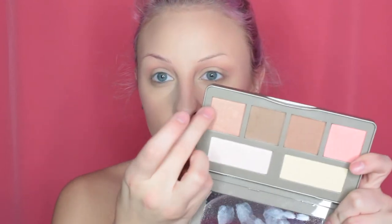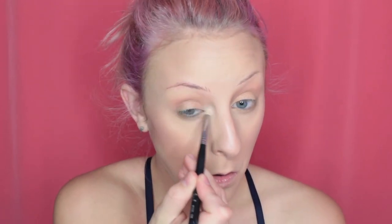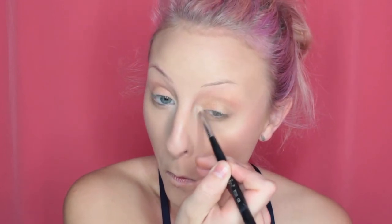Lower lash line. Now I'm going to take the shimmery color and place it roughly on my lid, and the inner third of my lower lash line. Then for the inner corners, I'm going to take the lightest highlight shade. I also need to highlight the tip of my nose, so I'm going to take the lightest shade for that too.